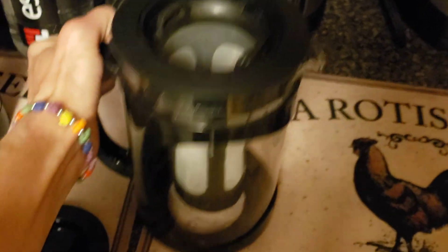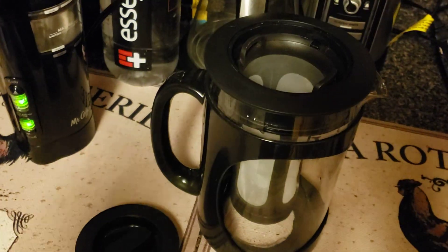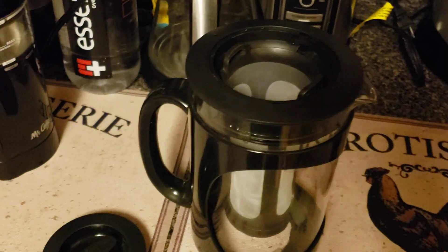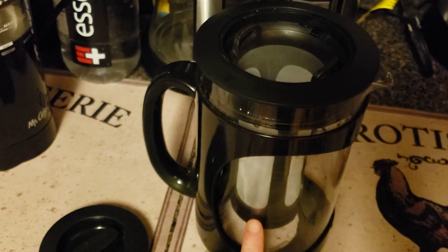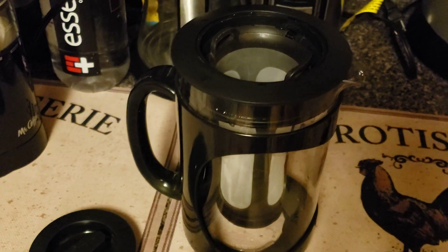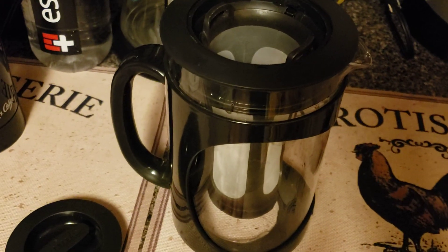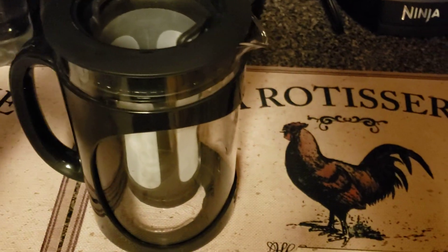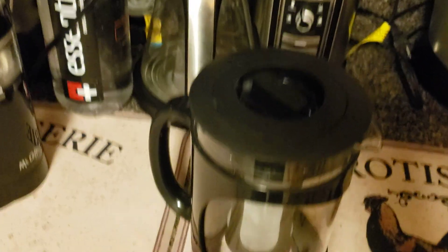If you're not familiar with cold brew, it is coffee that is brewed with cold water and you let it sit in the fridge for 24 hours. Sometimes, depending on whatever coffee you use, you can get at least one cup out of here for an iced coffee, but normally this has to sit in your fridge for 24 hours.